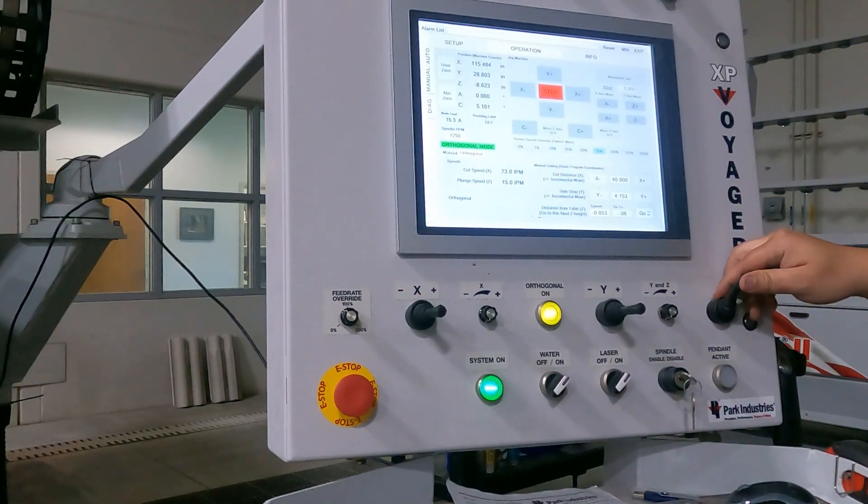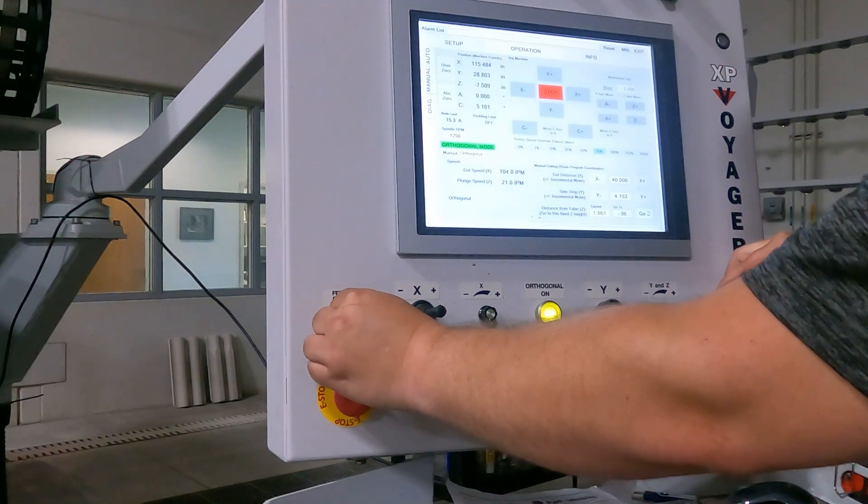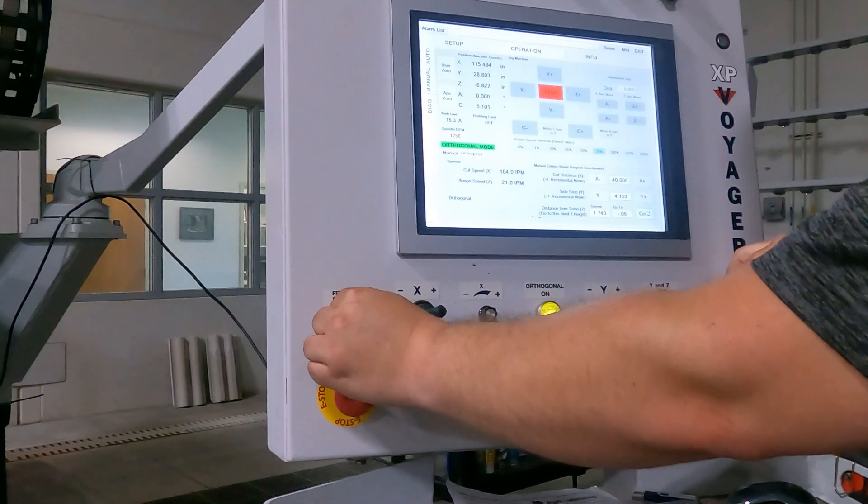When you're done making the cut, again make sure you go out of the stone at least 2 inches above the table.